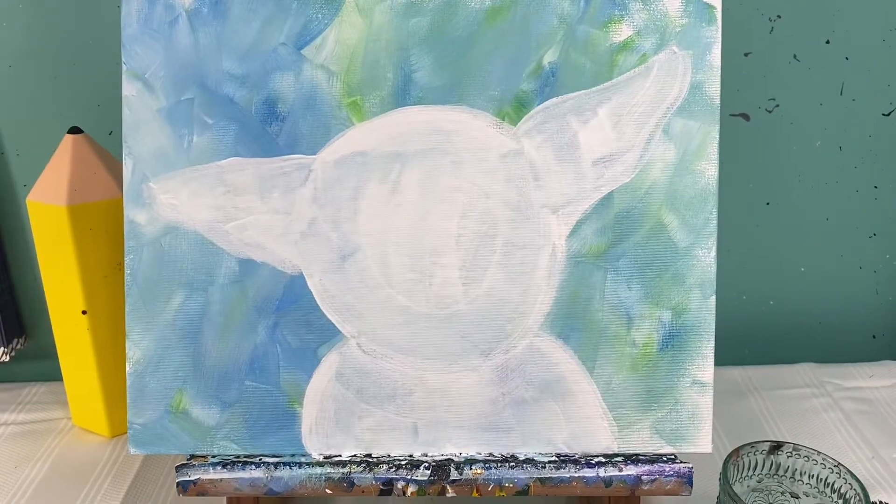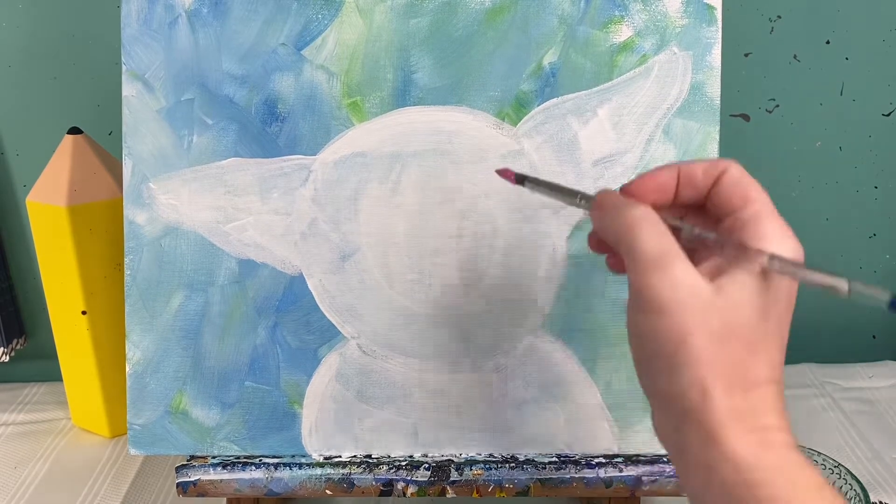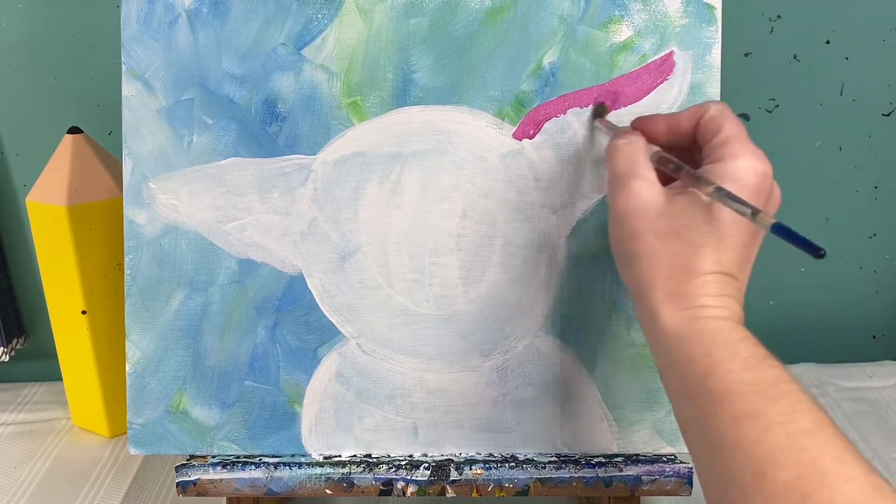Now that we have our white background done, we are going to start painting in this piggy. We're gonna paint the whole thing pink to start with, so whether you've got a neon pink or a bright pink, we're just gonna paint the whole piggy in pink to start.